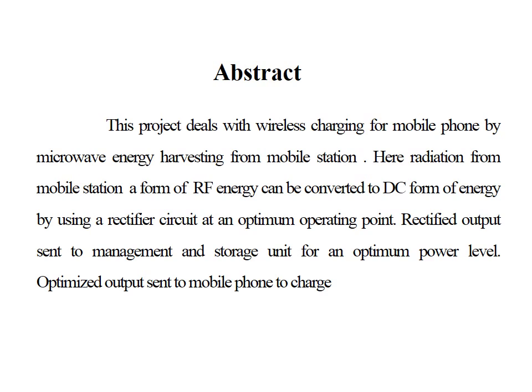This rectified output is sent to the management and storage unit for an optimum power level, and this optimized output is sent to a mobile phone to get it charged.